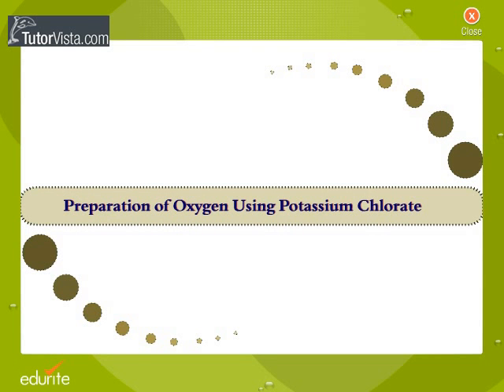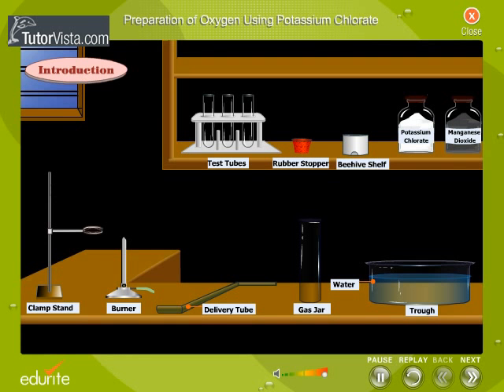Preparation of oxygen using potassium chlorate. Oxygen gas can be prepared in the laboratory by the decomposition of potassium chlorate.